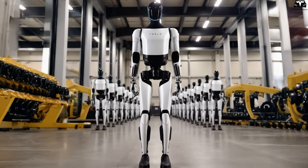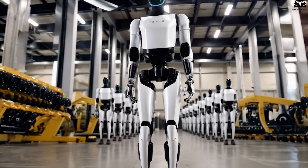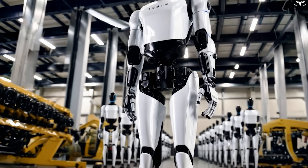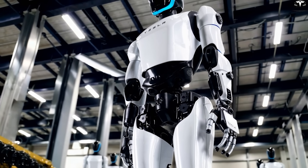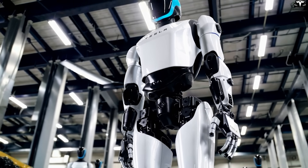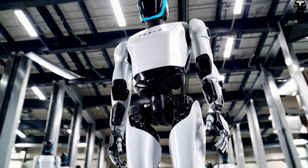In short, the redesigned chest plate on Optimus Gen 4 isn't just about making the robot look better. It makes it lighter, smarter, and more user-friendly. It transforms the outer shell into a communication tool, an essential part of the user experience.